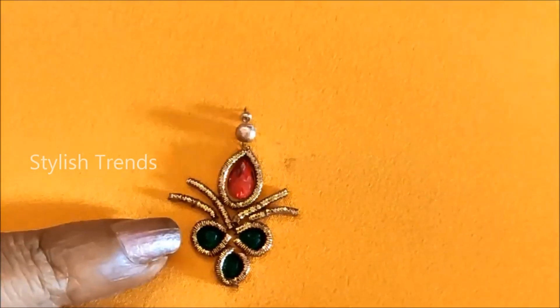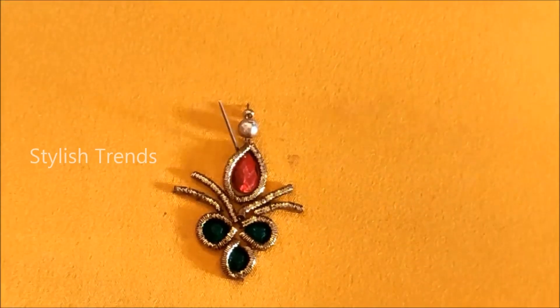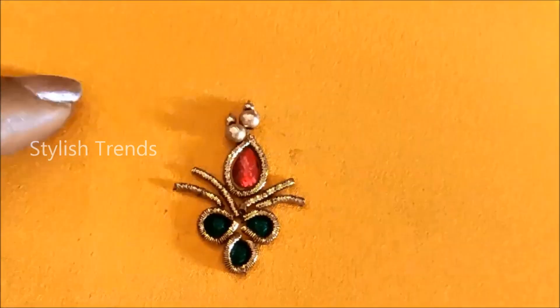Now, I have 2mm gold metallic beads and sugar beads. I will insert the top shape of this tip and stitch it.